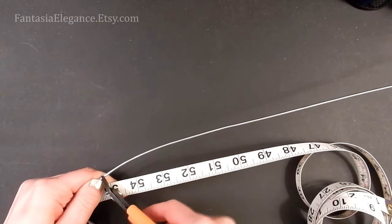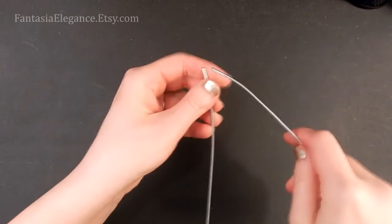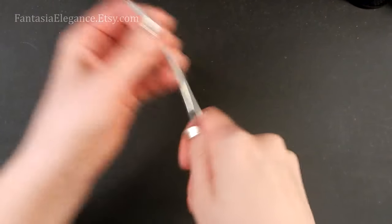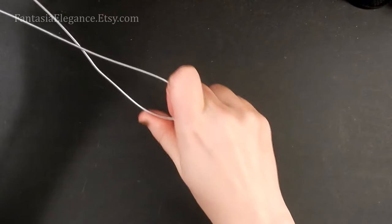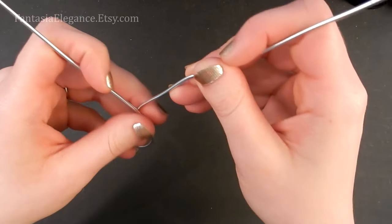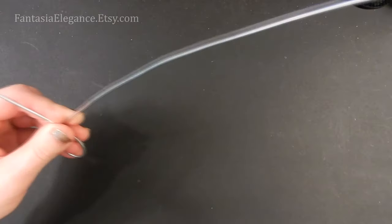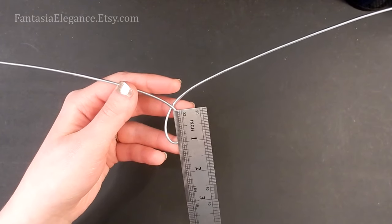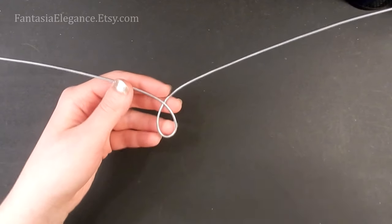We'll cut that with our flush cutters. First thing we're going to do is find the center of this, so I'm just going to put both of the ends together and run down to the middle. What we're going to do is put in a kind of teardrop shape. Size-wise, we're looking at this being just about an inch high and a little over a half inch wide.